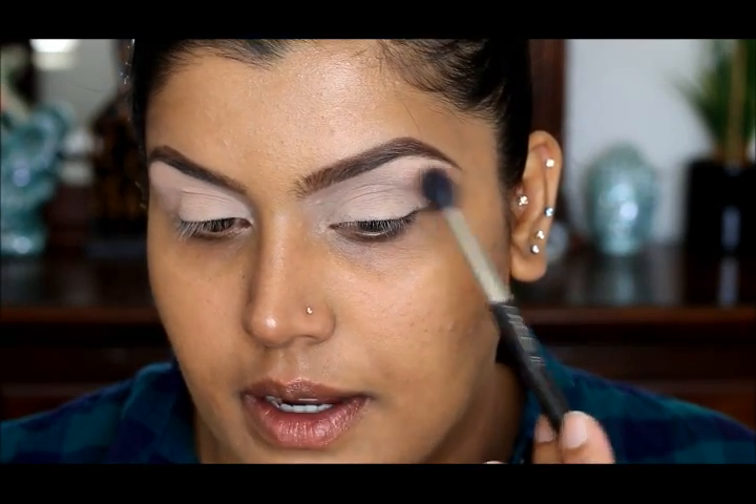I'm going to use a MAC 224 brush, and this is going to be my transition color. So I'm just going to take a little bit and start right here.